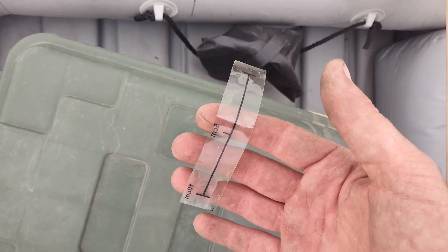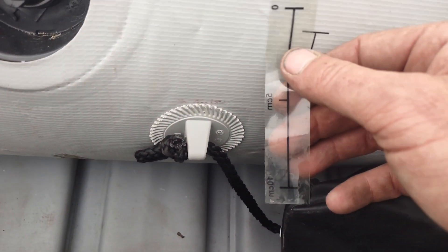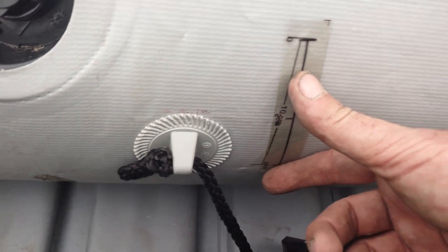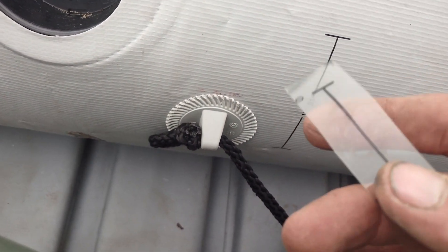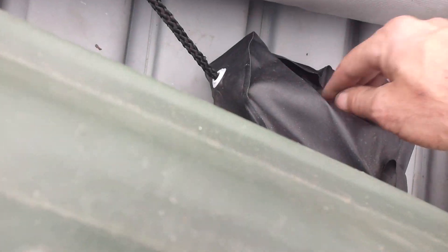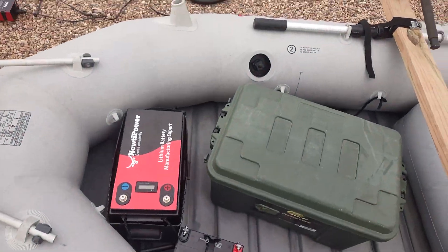If you don't have an inflatable pump, these boats come with a clear ruler tape. You have a line here, and you line it up — as long as this line here isn't stretched past the marker, your inflation is okay.